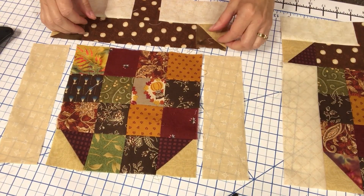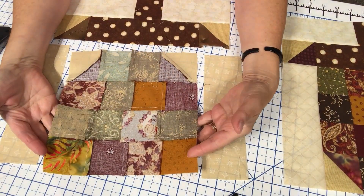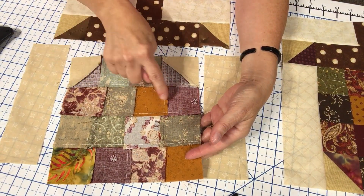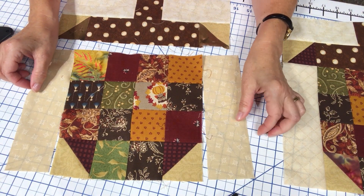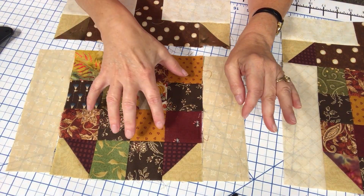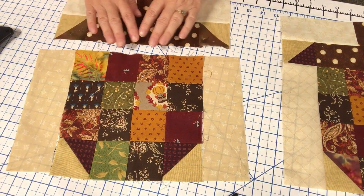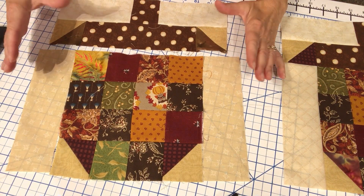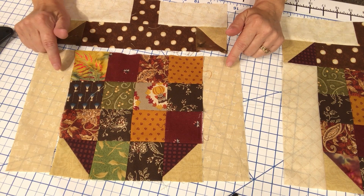This fun little block is coming together. I have the top two rows here, now put together and pressed — all pressed in opposite directions so they nested beautifully. Now we can attach the two eight and a half inch light strips to the sides of the acorn. Make sure you orient correctly: this is the bottom, these are the sides, and then we'll put the top on. I'll put it all together as one unit, press it, and square it up to twelve and a half inches.